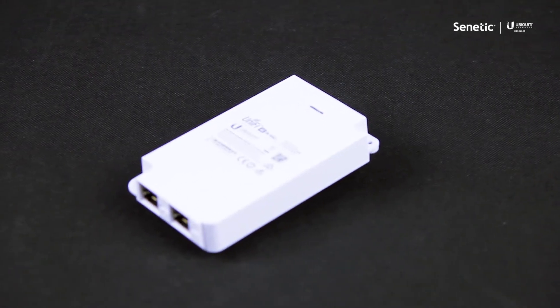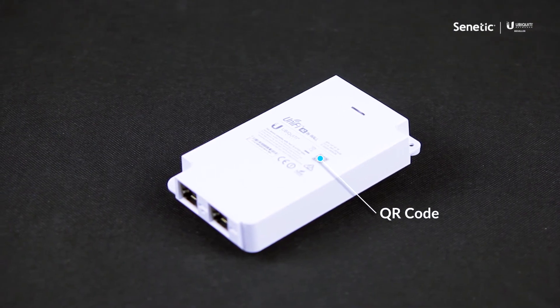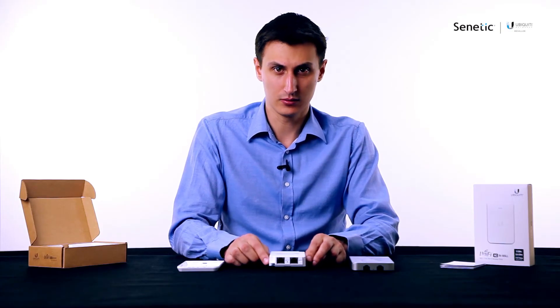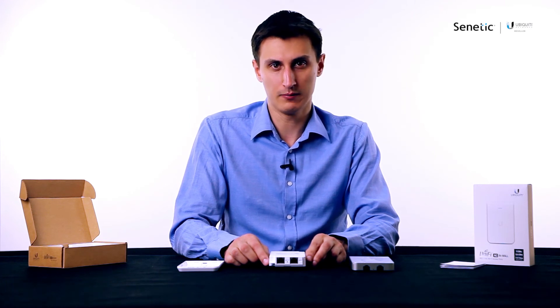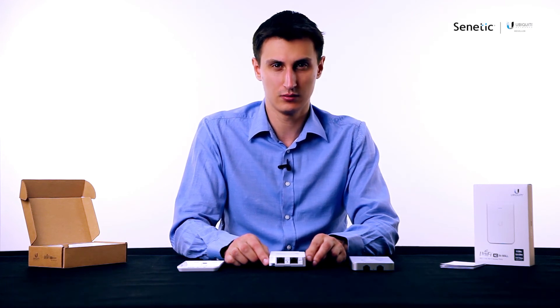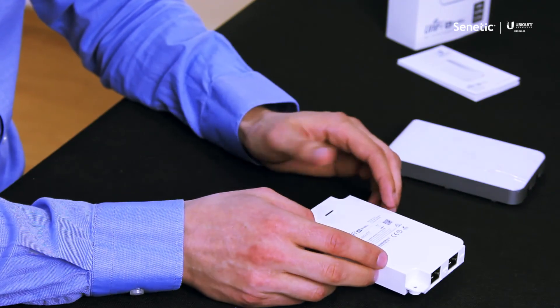As with most of the Ubiquiti access points, this one also comes with a QR code that you can use to set it up without the UniFi controller — you can use it with a UniFi mobile app instead. All you do is take your phone, scan this QR code, and you're ready to go.